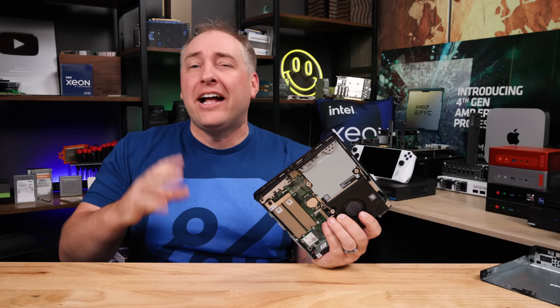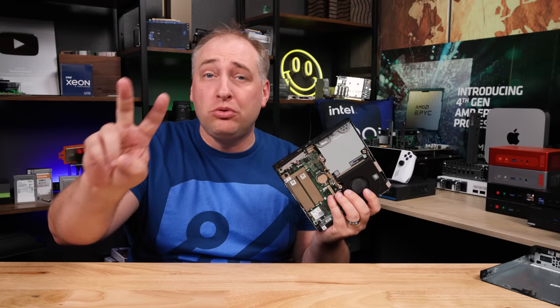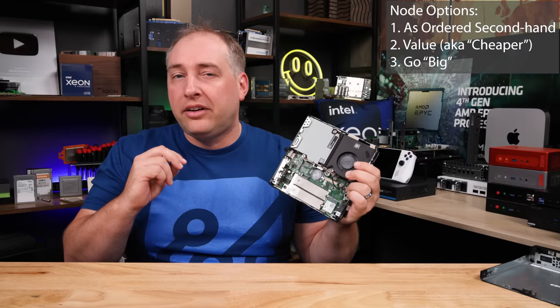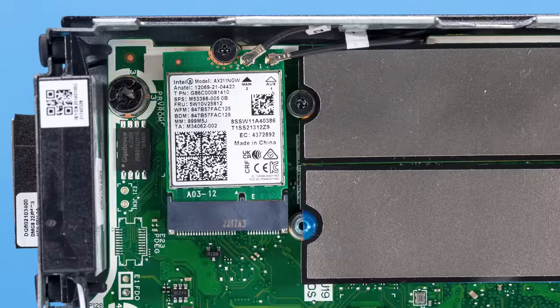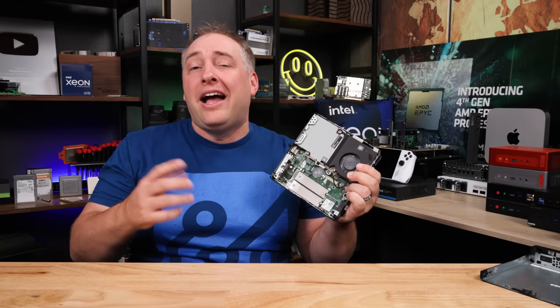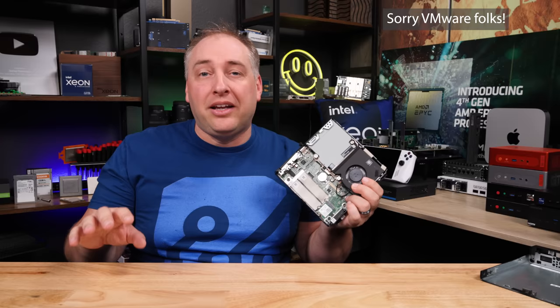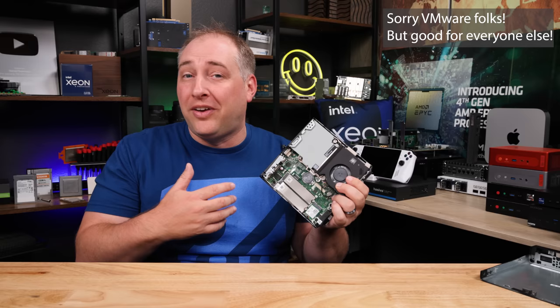I'm gonna show you what I would do to make something better in two different flavors. The first is more of a value-conscious one. There are three things common between both builds: the overall shell, the Intel AX211 giving us Wi-Fi 6E, and the processor. Now, we're gonna use Proxmox, but if you were gonna use a VMware lab, I would say get the Core i5 with all P-cores instead of P and E cores. VMware is not planning on supporting heterogeneous cores for at least a while, so stick with homogeneous cores for VMware — but P plus E cores if you're using anything else.